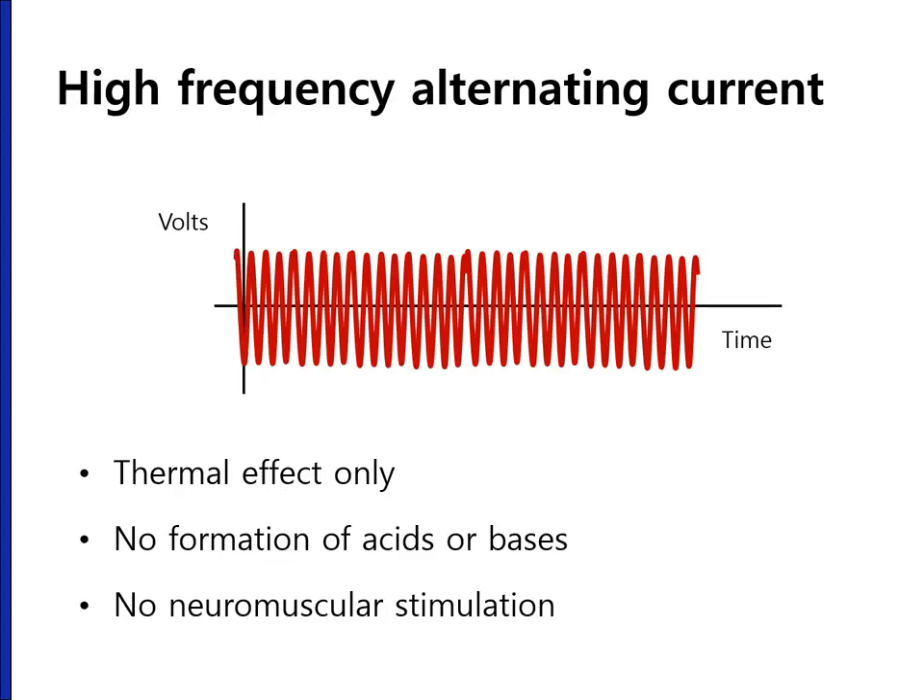In brief summary, we use high-frequency alternating current because it has thermal effect only — without making acid or base, and without neuromuscular stimulation.